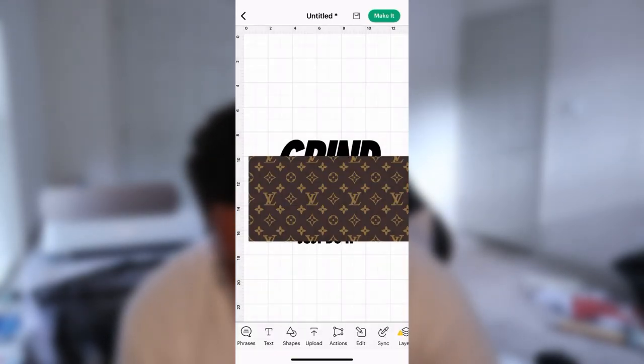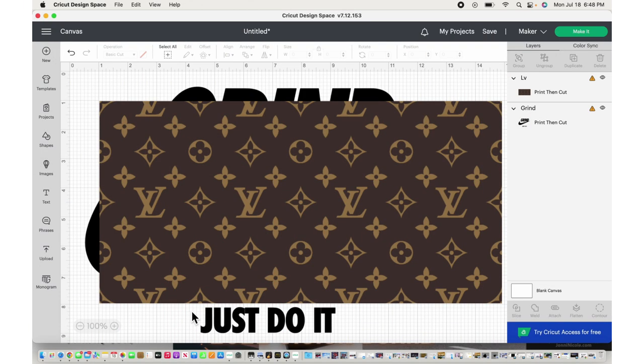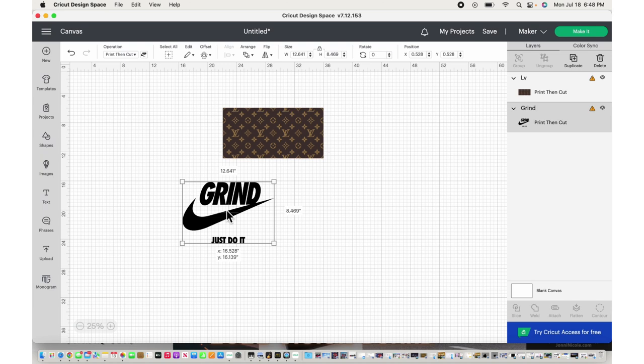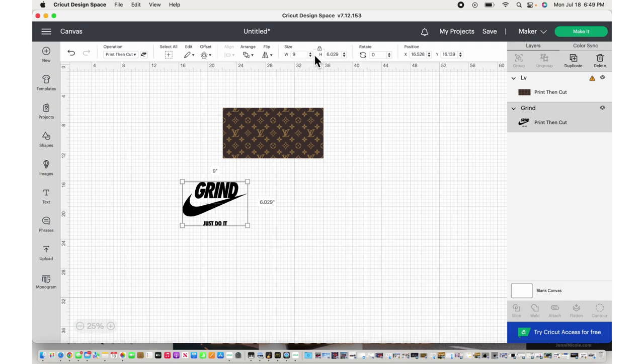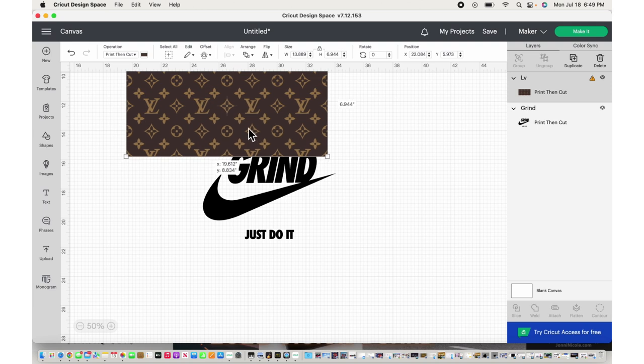Now we'll go ahead and head into our Cricut Design Space on our laptop, just to make things easier. This is a print then cut image, and the one thing I hate is that they have not extended the sizing we can do for print then cut images — that sucks so much. So we've got to size this down just a little bit. With these print then cut images, the width has to be less than 9.25 and the height has to be less than 6.75.